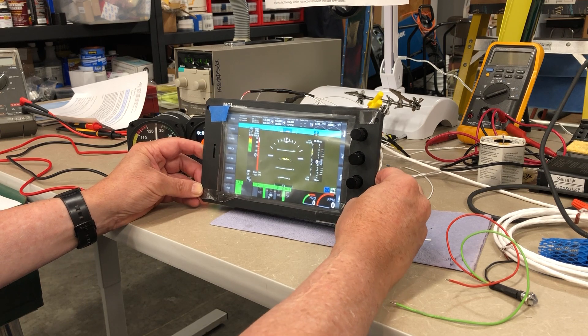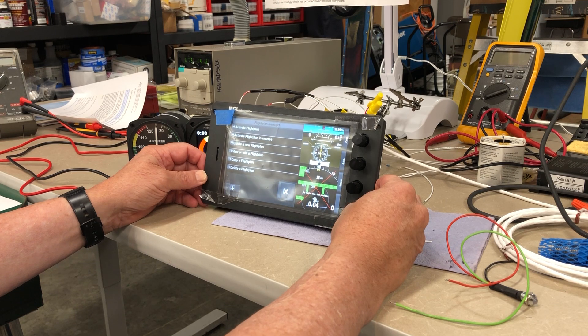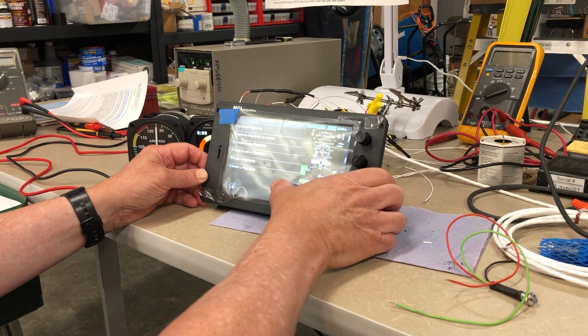In addition to being a display and navigational device, using the touch screen it can be used to control other avionics such as radios and transponders, as well as other power users such as lighting, fuel pumps, and so on. The screen can be used in concert with function programmable switches located in places like on the control stick or yoke to change the pages of displayed EFAS information, among other things.